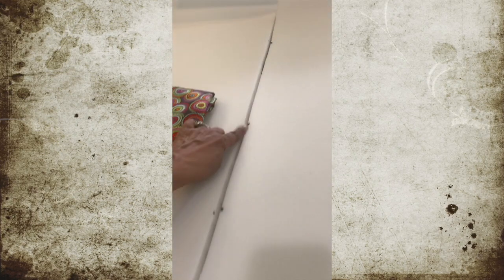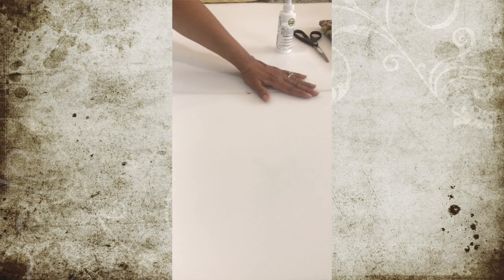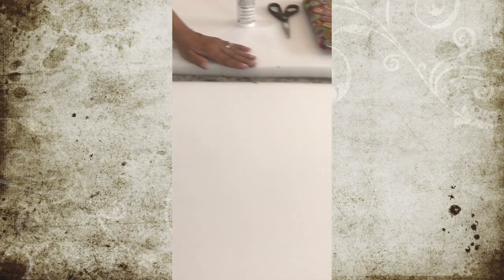We already have our foam laid out and we've marked it so that we'll cut it straight — you can see the black marks there all the way down. Then we took our measurements, lined it up with our foam, and cut out the foam piece. Now we're going to put it on the seat to make sure it's right.